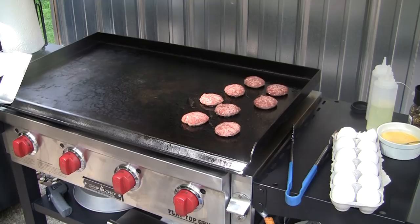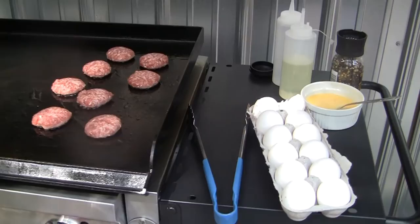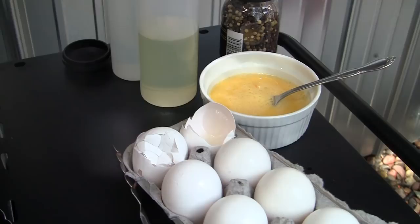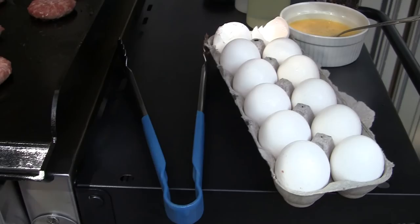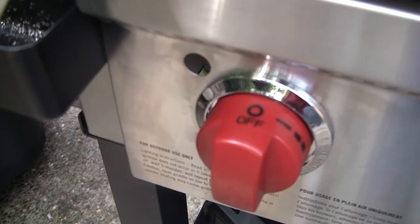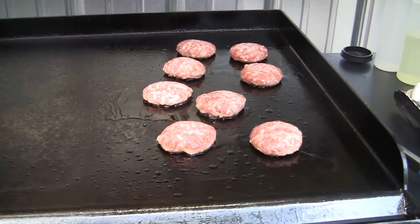Good morning. I'm going to show you how I do eggs seven ways on my Camp Chef flat top. I have a sausage down cooking. I'm going to do sunny side up, over easy, over medium, over hard, scrambled eggs, and also ham and cheese. I have coarse pepper, canola oil, and water for the basted eggs. I turned all four burners on low to preheat for about 15 minutes, then turned the left burner off for a cooler side.